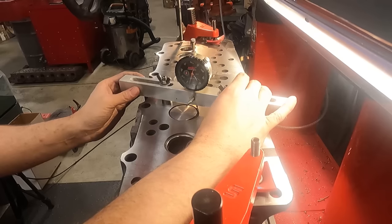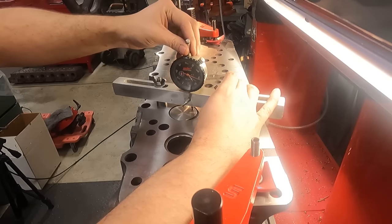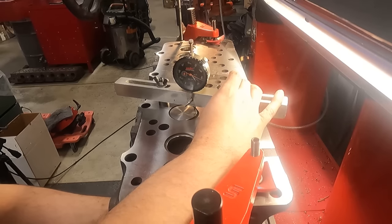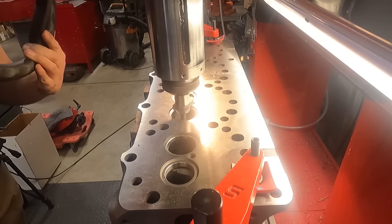On these diesel heads, another check that we always make while we're cutting the seats is the valve recession or protrusion spec. My goal is to be within the specified range, and preferably on the high side of the spec as opposed to pushing the low side.